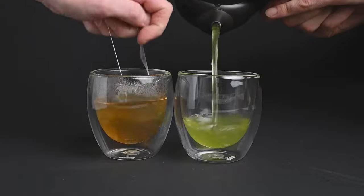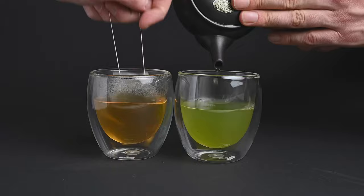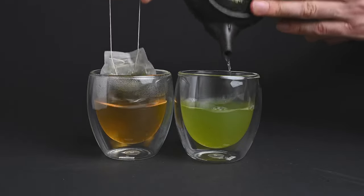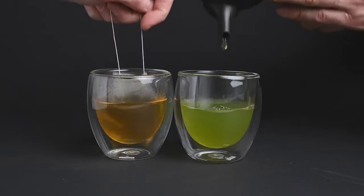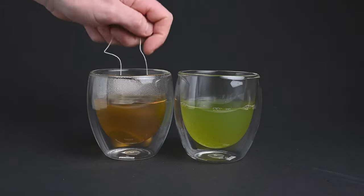A teabag is not a good way to brew green tea. Tea leaves need plenty of space to open up fully and release their flavor into the water. When the leaves are crammed into a teabag, they don't have enough space to open up, and this is one of the many reasons why teabags produce lower-quality tea compared to loose-leaf.